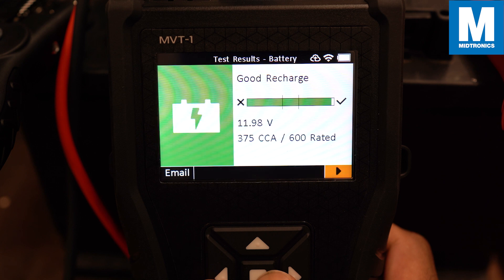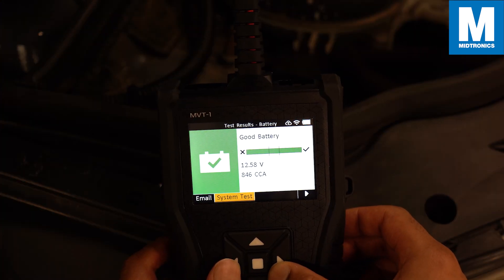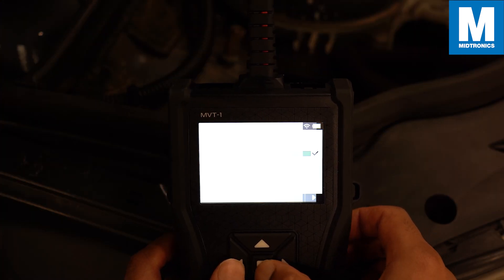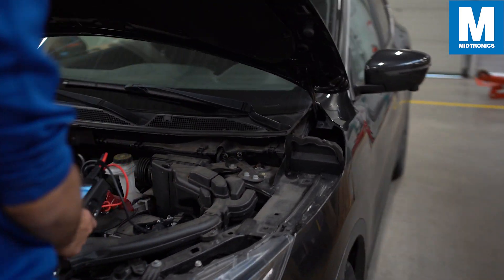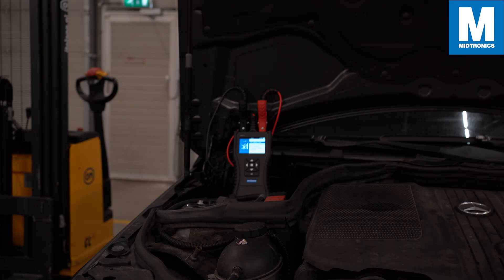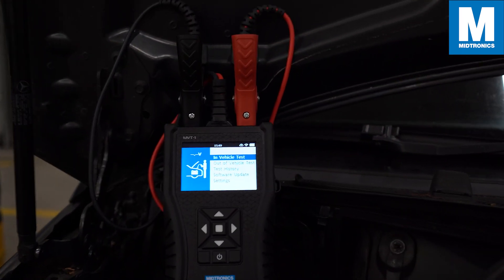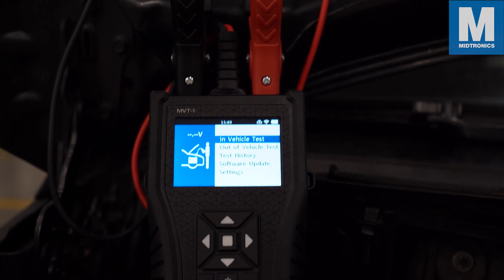Once you have your results you can email or print them if you have the version with an integrated printer. After a successful test you are also able to perform a system test if needed. This concludes the demonstration video of the MVT. If you have any further questions feel free to contact us through our webpage. We hope this video was useful — see you on the next one.